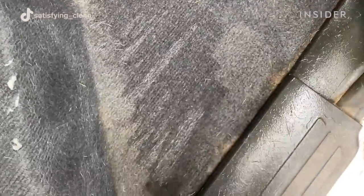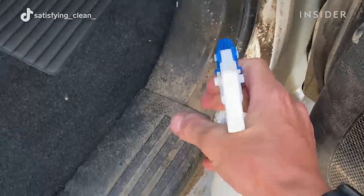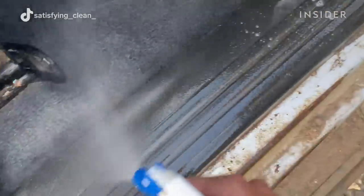To finish cleaning the floors, the remainder of the dirt is vacuumed up. This process is repeated throughout the vehicle on different surfaces.